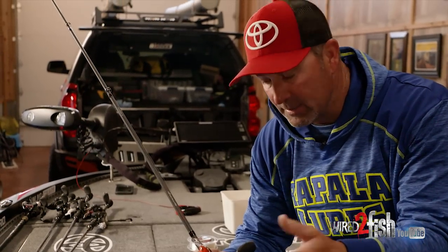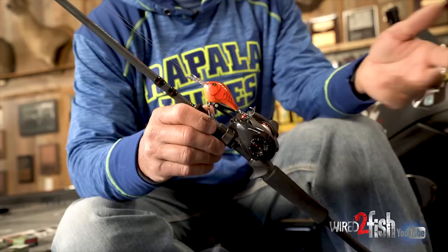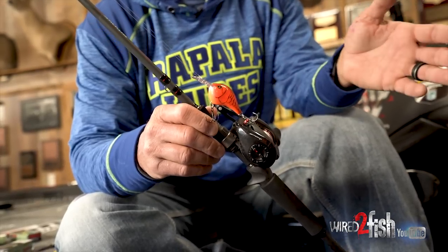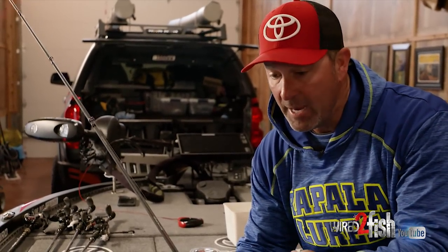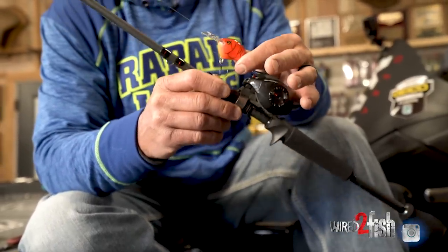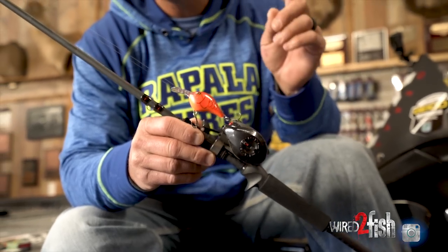Let me tell you why — and it ain't a sales pitch. Here's the deal: it's the vibration. It's a balsa bait. It doesn't have that hard, erratic vibration. It's a real tight, real subtle bait — it's supernatural. The water temperature is in the low 50s. The shad in the lake aren't jumping around; they're moving at a very slow pace. So you're trying to match that. That's where the balsa comes in. That's why it excels in cold water.